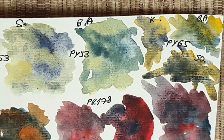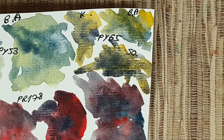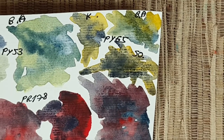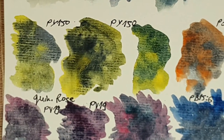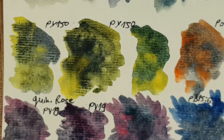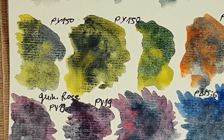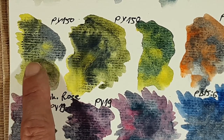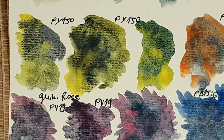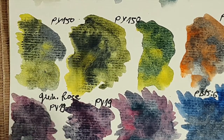I also did the color mixing with hansa yellow deep PY65, and it's a nice mix, though I'm not sure how useful it will be for me. Next we look at these colors with PY150 — you can see how beautiful the mixes are: kyanite, sodalite, and blue apatite. I think they'll be very useful, perhaps for a dragon painting or an atmospheric dawn painting.